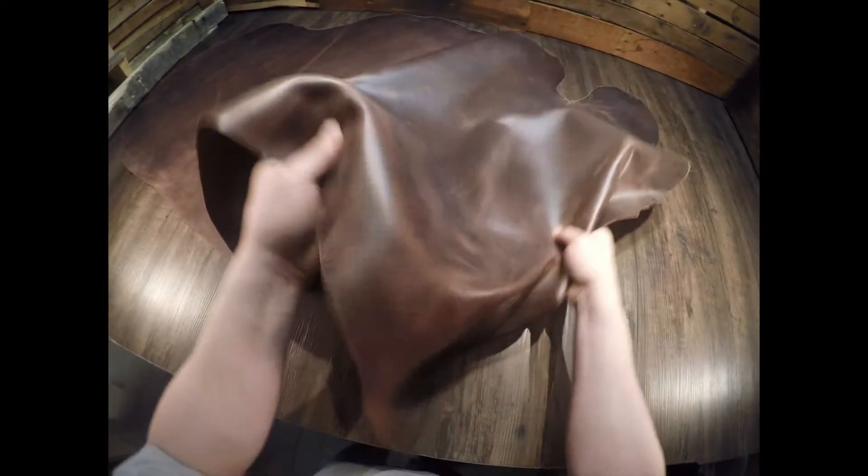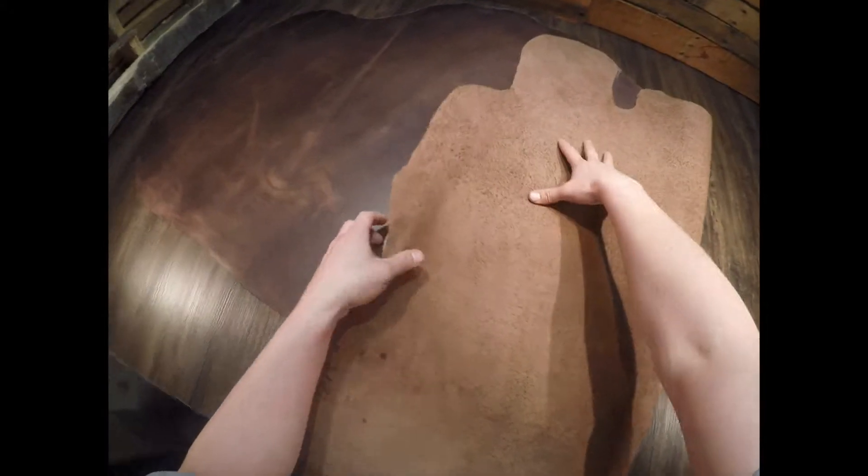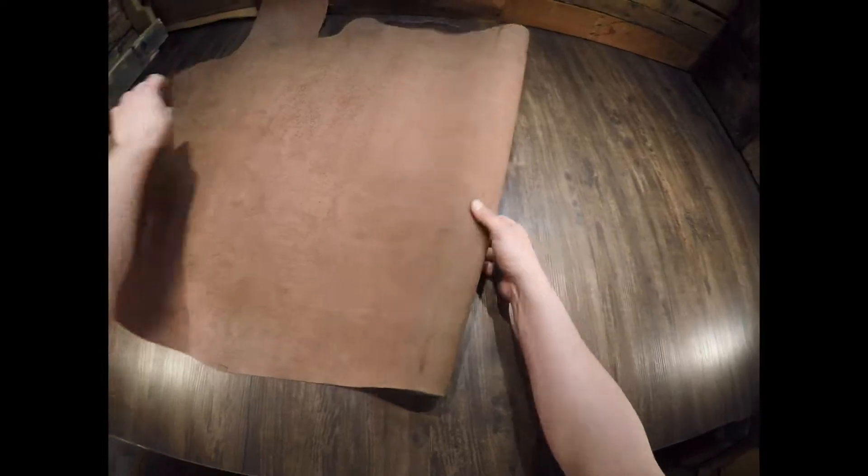On the flesh side you've got a lighter brown color and you do have a little bit of extra material to work with in some areas and in some areas it's very clean. Closer to the edges there is a little bit more fuzz and fiber.